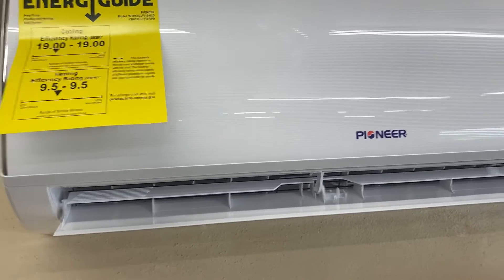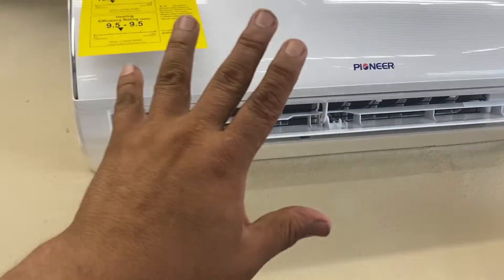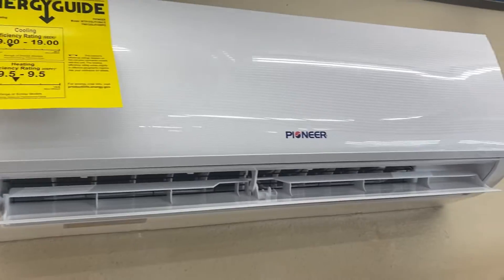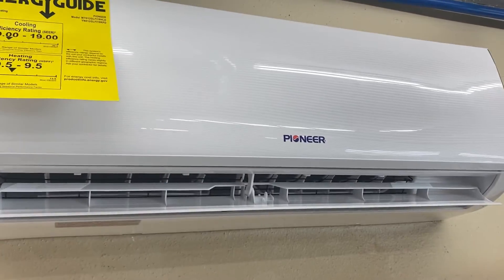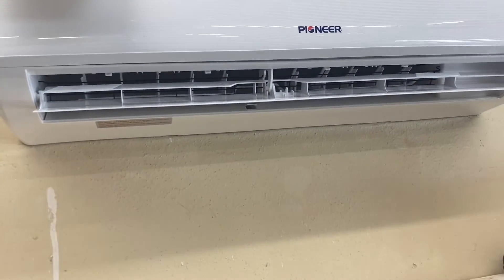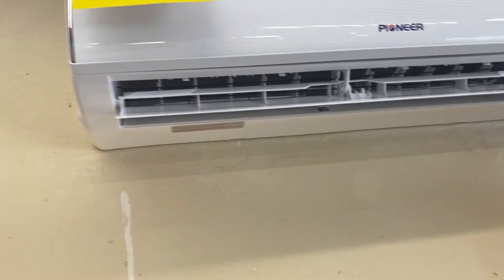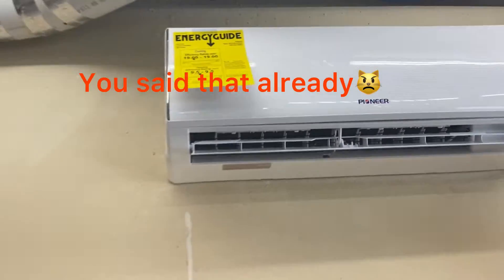We installed this Pioneer 12,000 BTU heat and cool Wi-Fi unit. You can order this online — that's what the customer did. They ordered their own unit online and we just came out and installed it. This one is Wi-Fi controlled, so let me show you the outside.